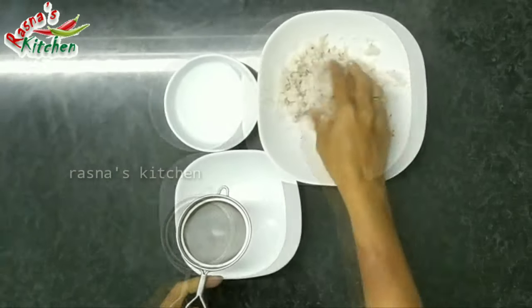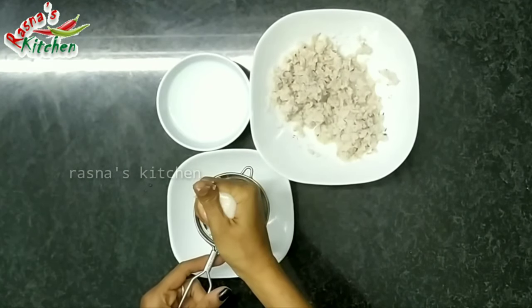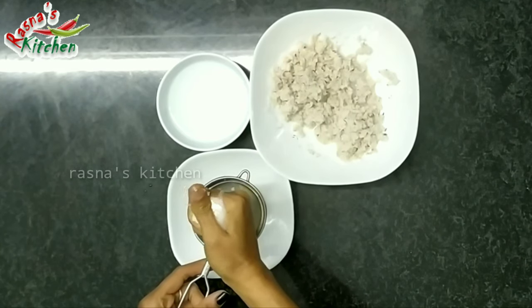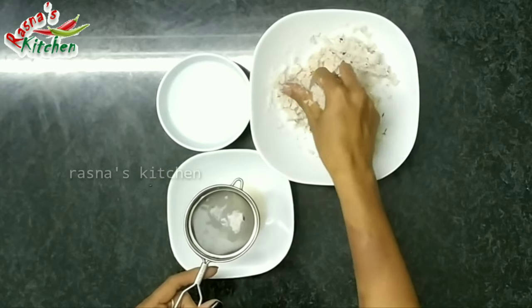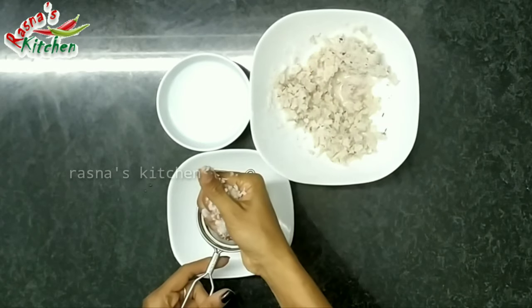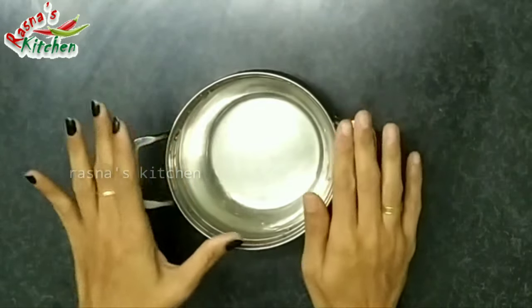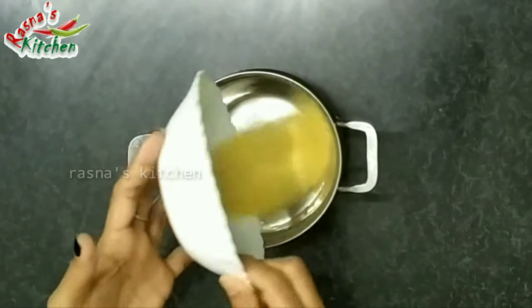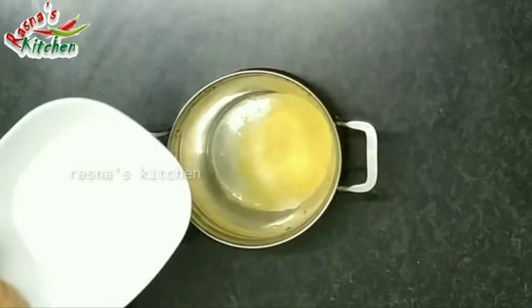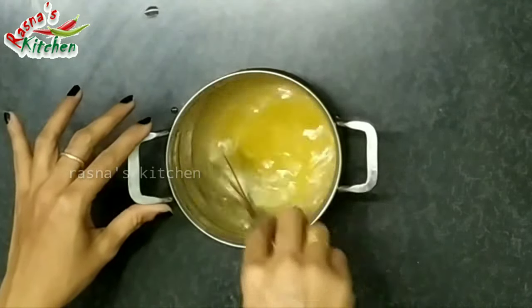We will add 200 ml. Now we will mix the pudding — we will add 250 ml water and mix it in for about 2 minutes.